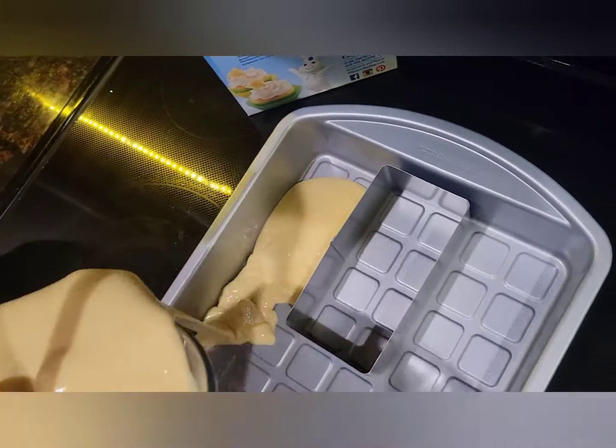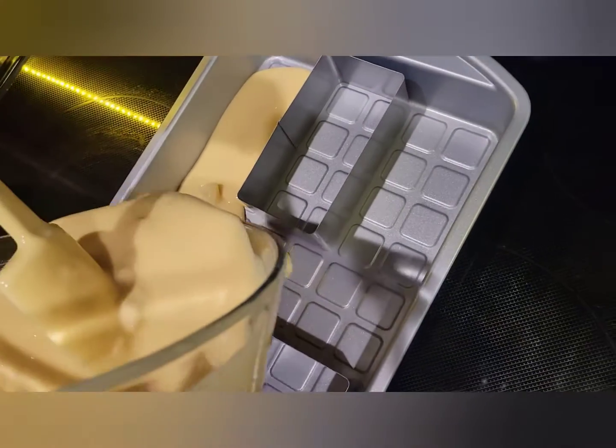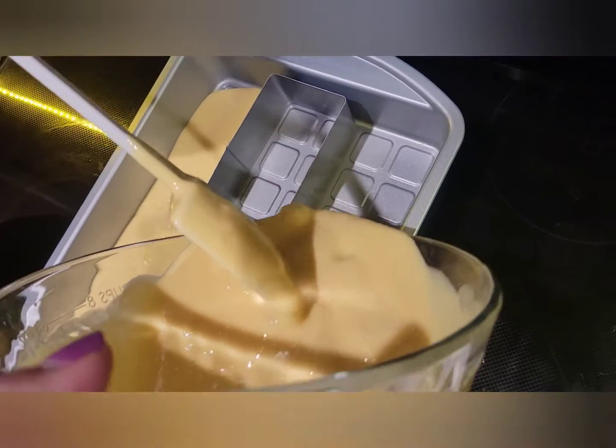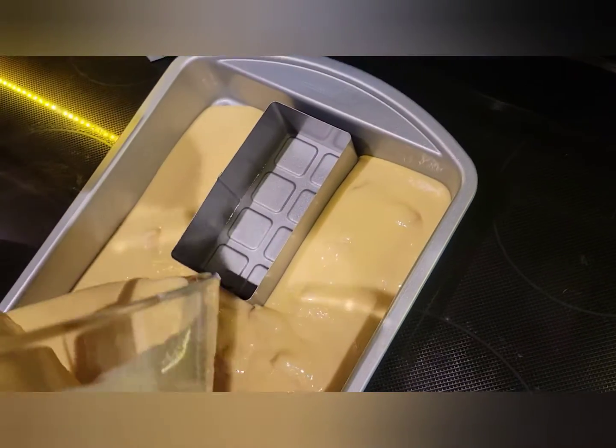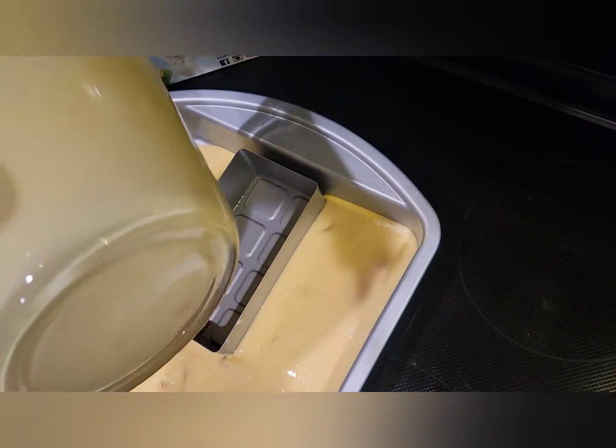Let me give you guys a bird's eye view. Get that going in there. I can see your chunks of pineapple in there. I love it. I'll try to even it out the best I can. You guys got the best view right there — bird's eye.